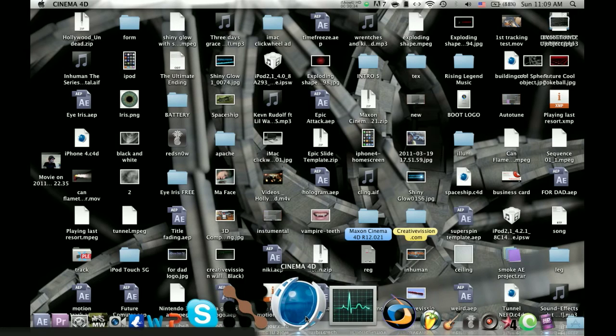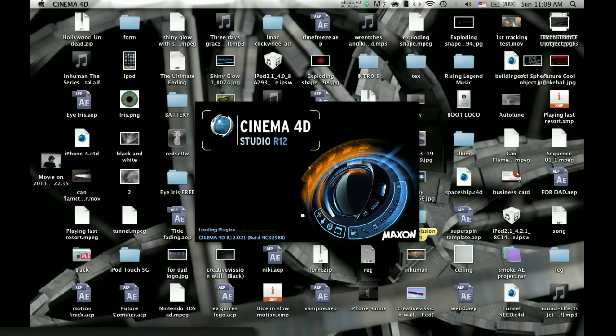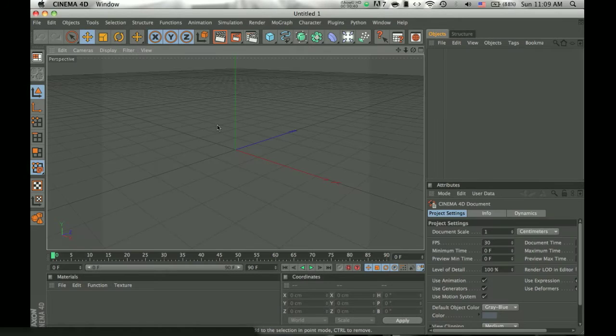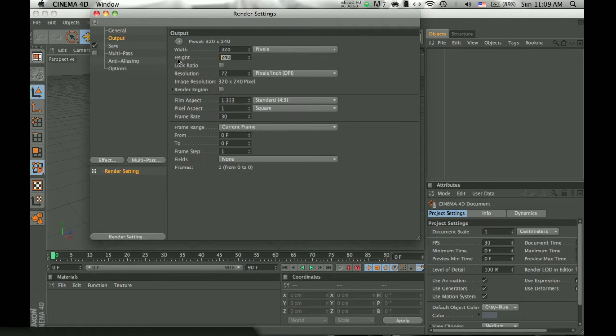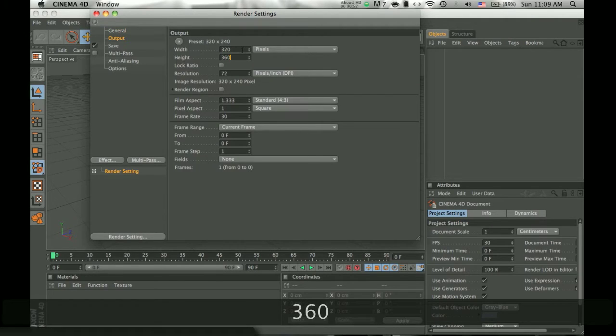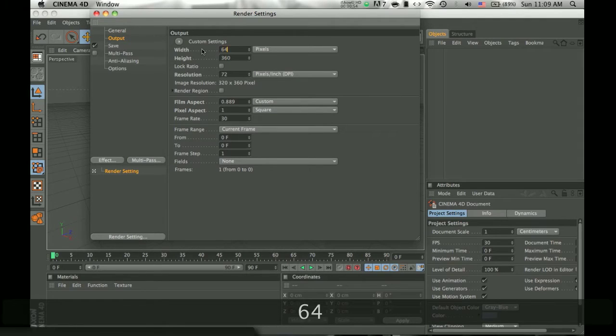First thing you need to do is open Cinema 4D. I would change the property settings — actually, I'll keep it like, I'll make it 640 by 360.